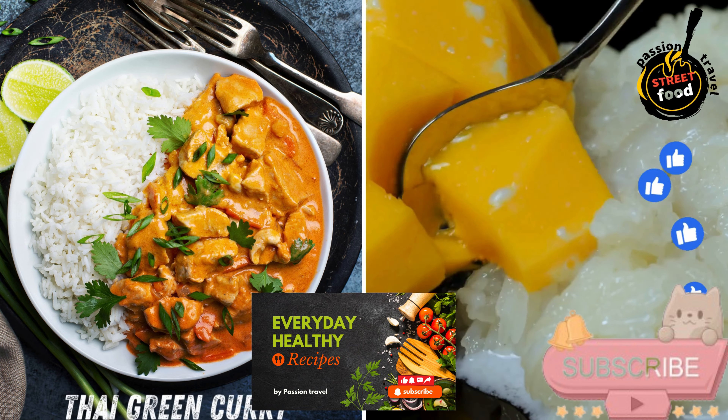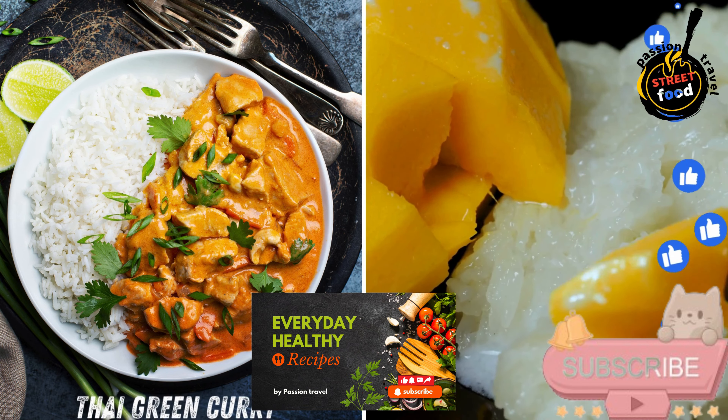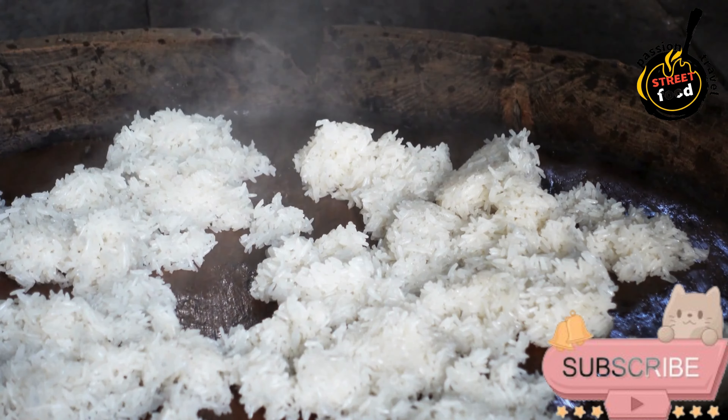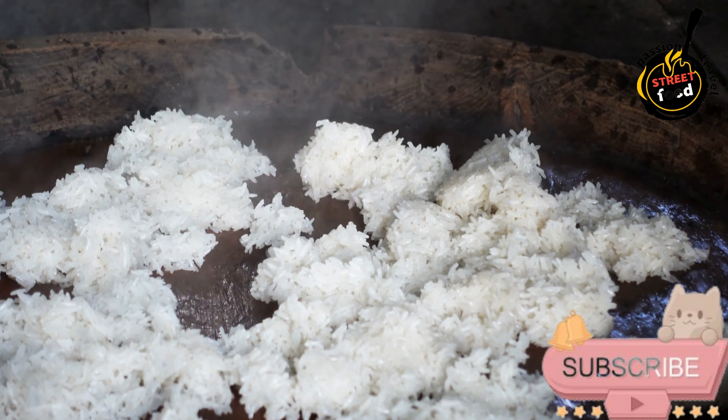Thai green curry — aromatic and flavorful, often served with sticky rice. Thai green curry that's aromatic, creamy, and bursting with authentic flavors.